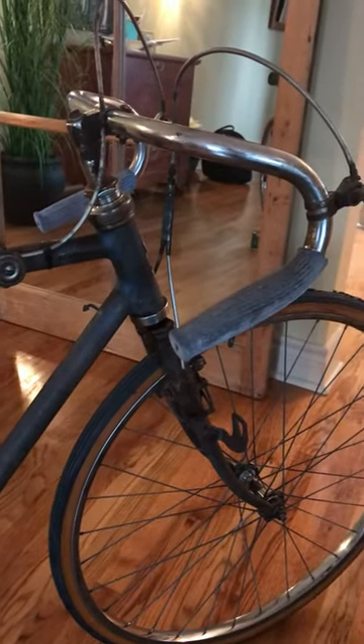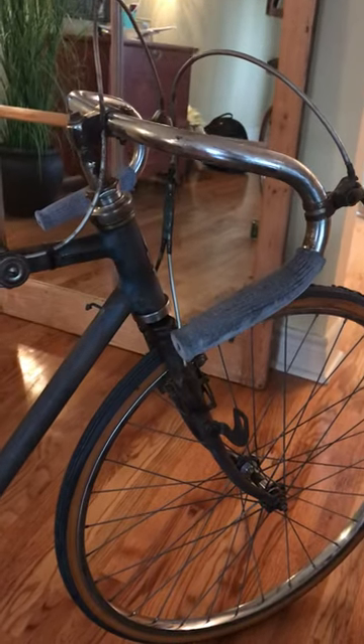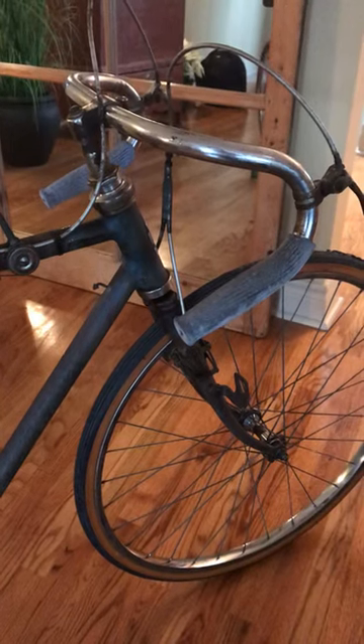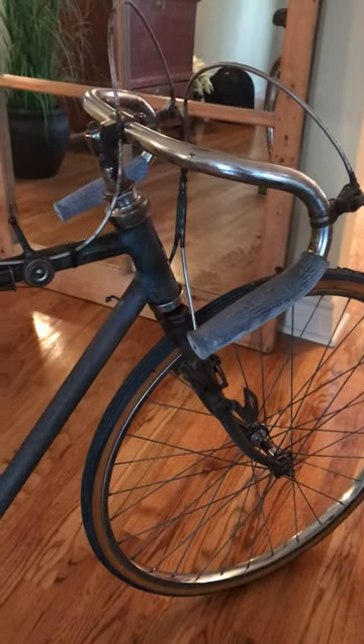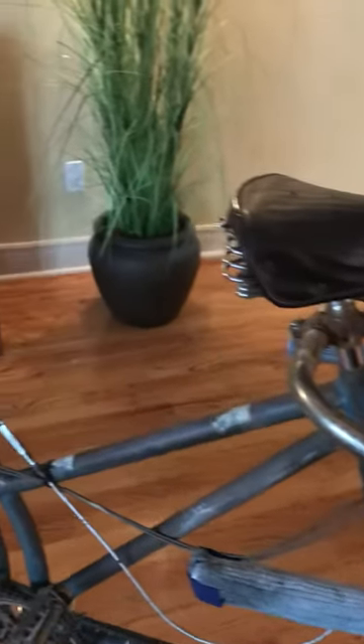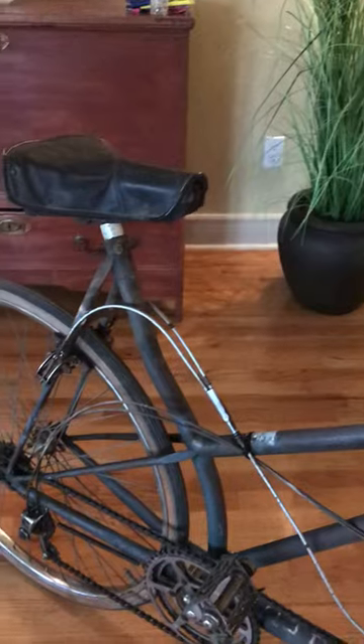It has a Smith's speedometer, which I've taken off just to try and get it running, and a nice old Lucas King of the Road bell. I've put an old rally seat on it, and it has its original Lisette rear seat.